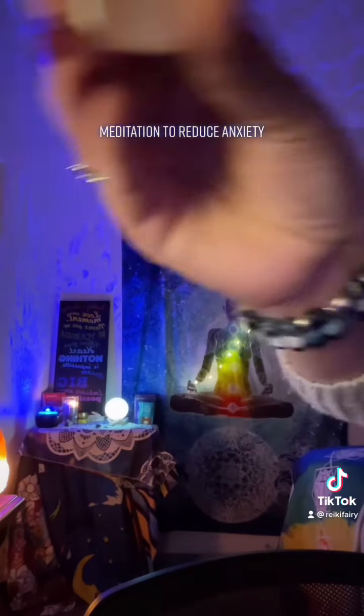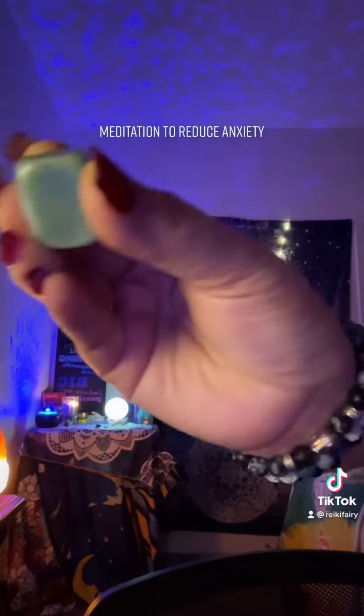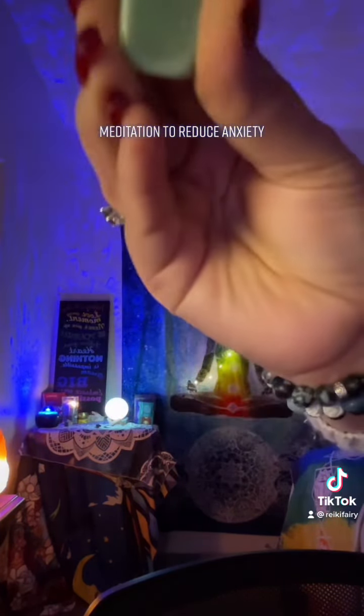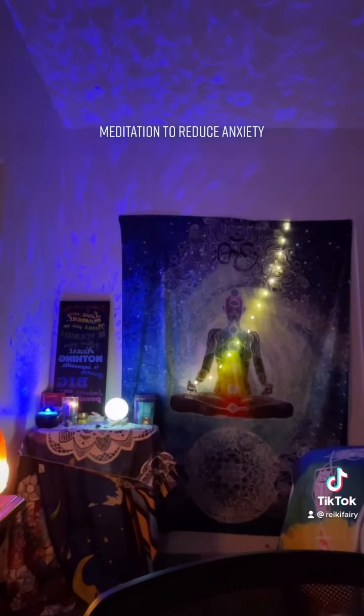Beautiful. Now breathe in again and as you exhale, I want you to release your chest, release your shoulders, and go ahead and release your arms.